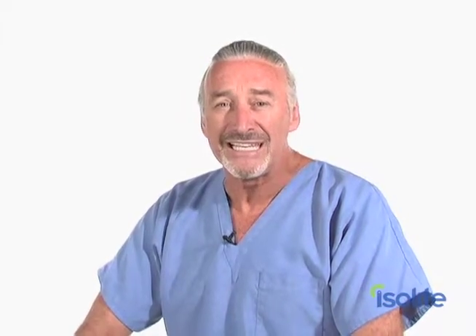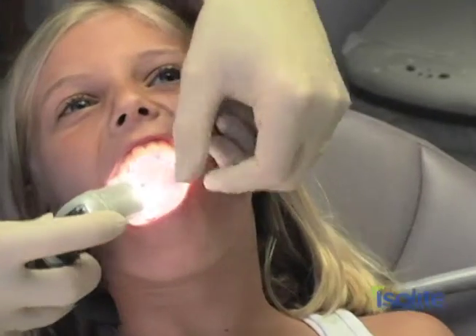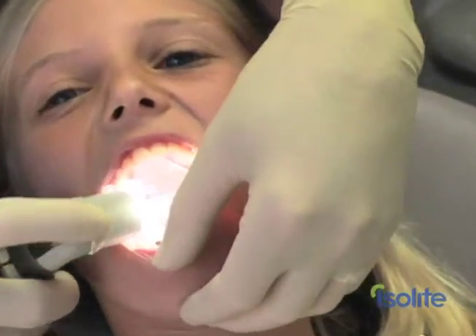The Isolite mouthpiece is designed as a patient-friendly alternative to conventional isolation methods such as the rubber dam. It's gentler than the dam, it's easier to place, it's more comfortable for the patient, and it keeps the working field just as dry.